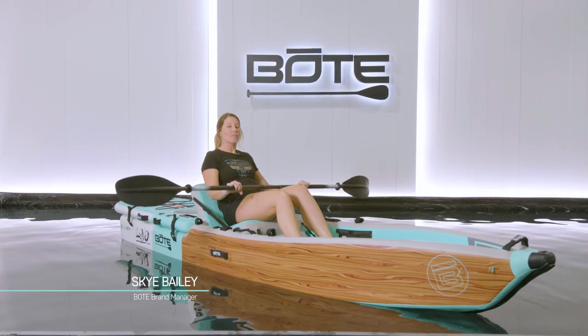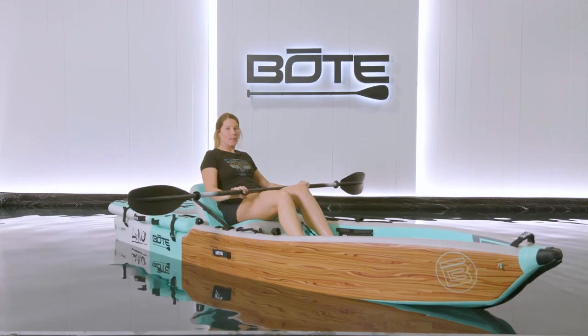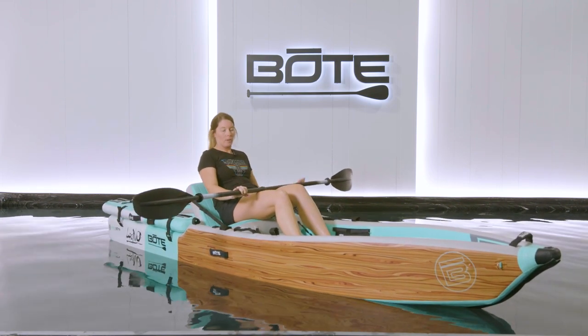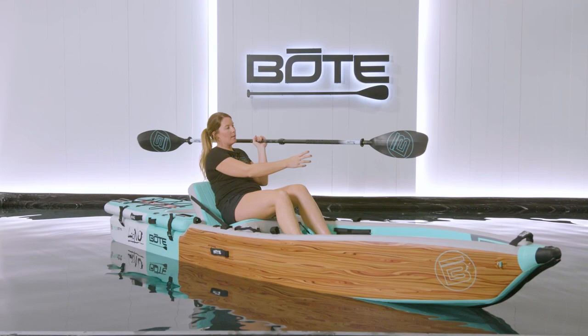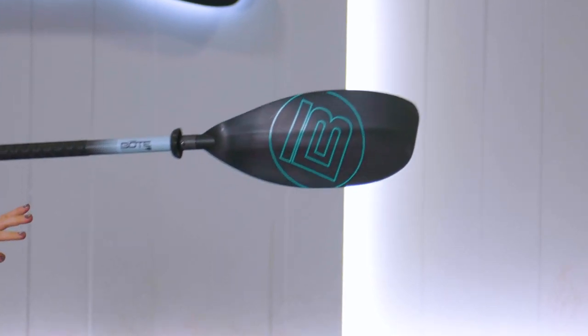I'm going to talk about how to paddle your Lono Aero Inflatable Kayak. If you're using the five-piece adjustable kayak paddle, you want to make sure that the boat logo is facing you and the B on the paddle is facing you.